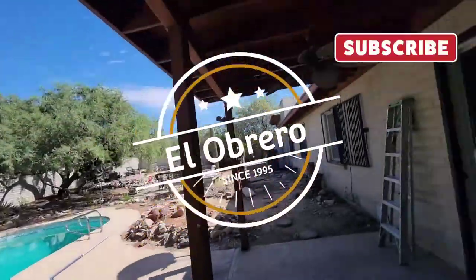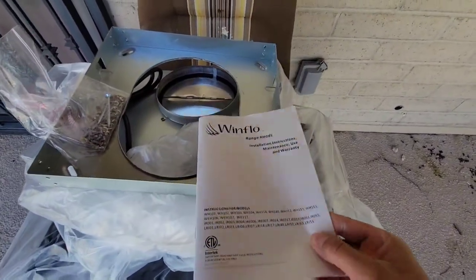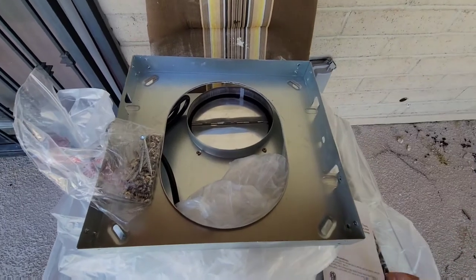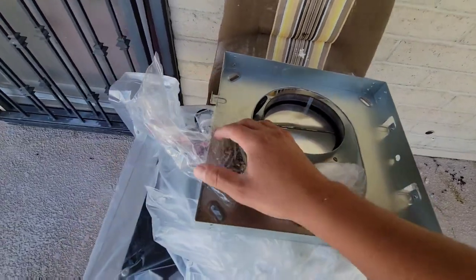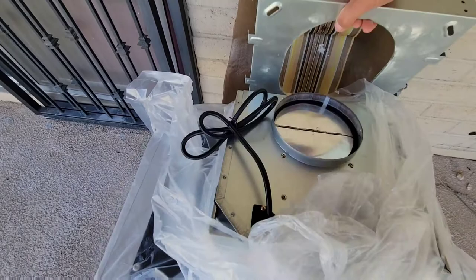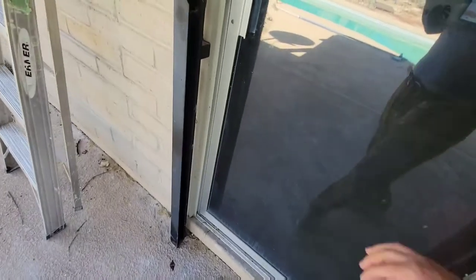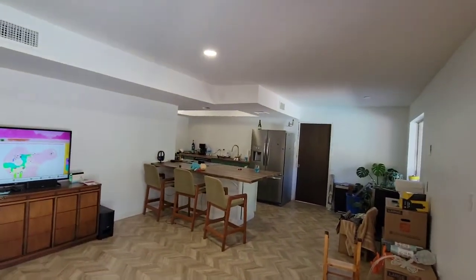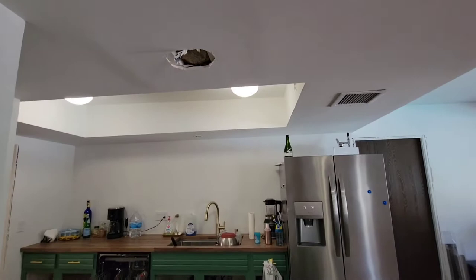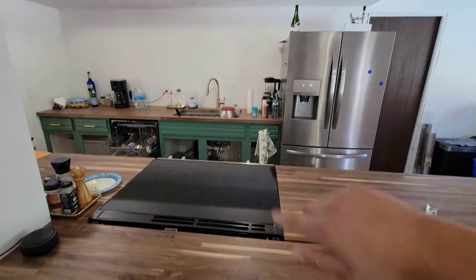What's up fam, let's work on this range hood. Got this wind flow range hood on Amazon. Here's the bracket and some hardware — there's some other stuff I'll start unboxing right now. I'll need power, so let's check out where we're going to install this.